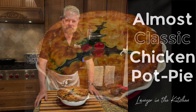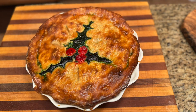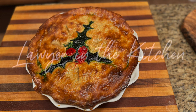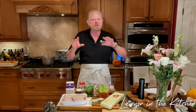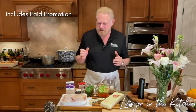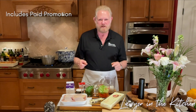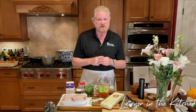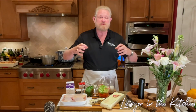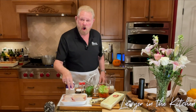There are two things that make this almost classic chicken pot pie great — perfect for the holidays or all year round. Welcome to Lawyer in the Kitchen. Today we're making chicken pot pie. I call it almost classic because almost everybody uses chicken breast and I'm not going to — I'm using chicken thighs. The second thing is we're going to make this moist but not runny.